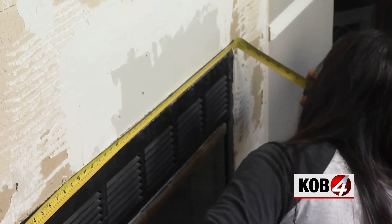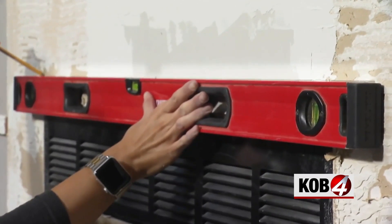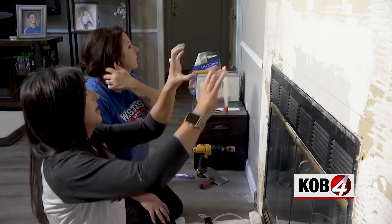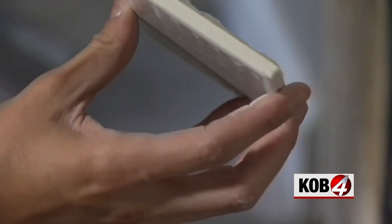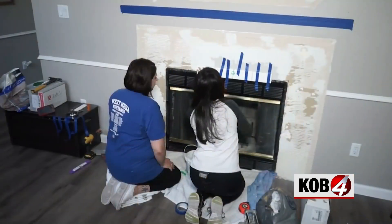Next up, I found the center of the fireplace and drew a level line for our first row of subway tile. There are two different ways to do this: some people prefer to spread the tile adhesive over in one big chunk so they can put the tile on quickly, but dad always recommends to back-butter it — spreading it on each tile — which means we can level them as we go.